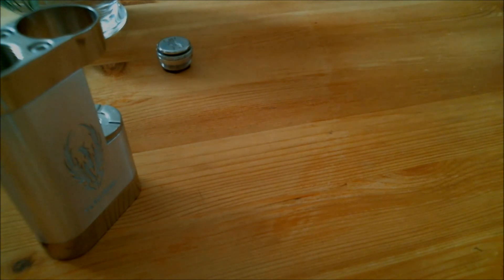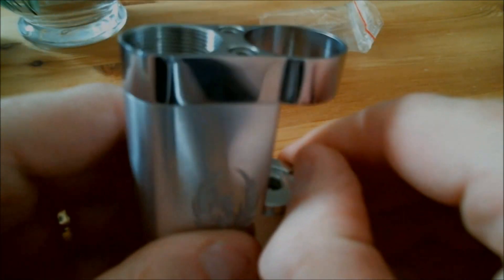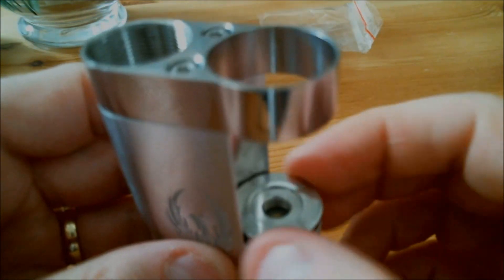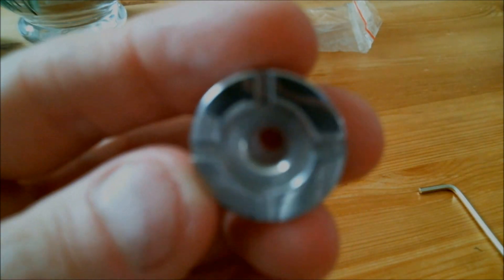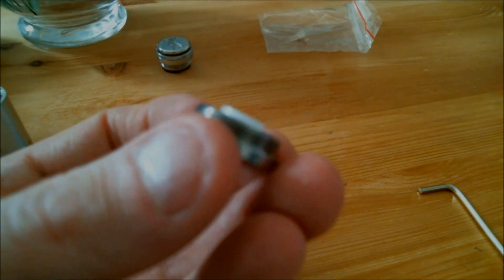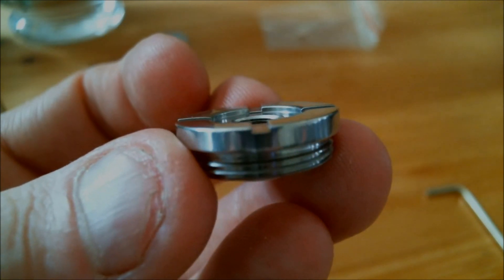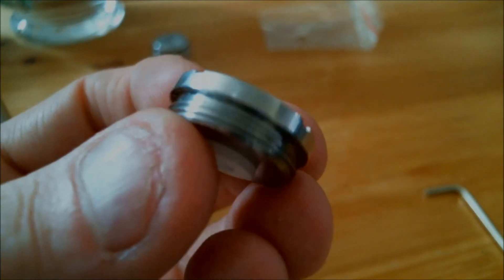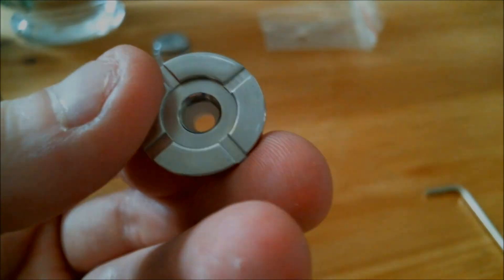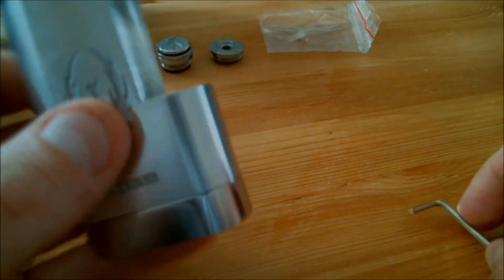We'll get the allen key out and take it apart. The bottom unscrews, which is effectively your top cap on a tubular mod. There's a delrin piece. The threading is very nice and deep air channels — the threading is really good on this mod. It's polished stainless steel so no problems with atomizers and airflow. Four nice airflow slots.